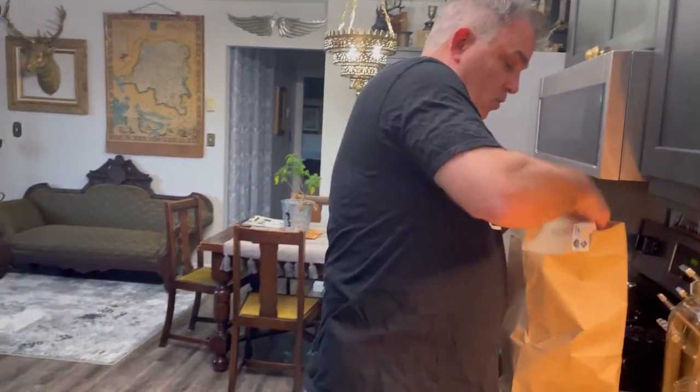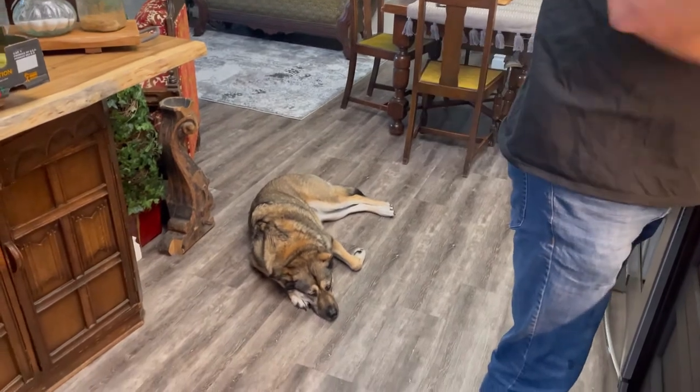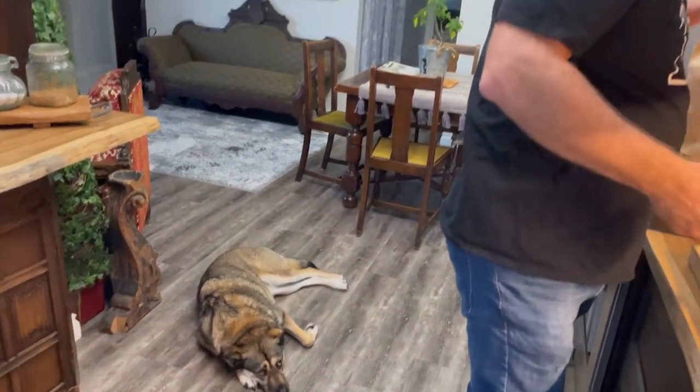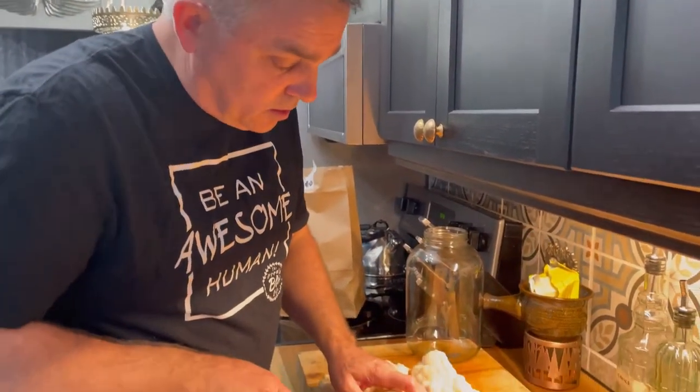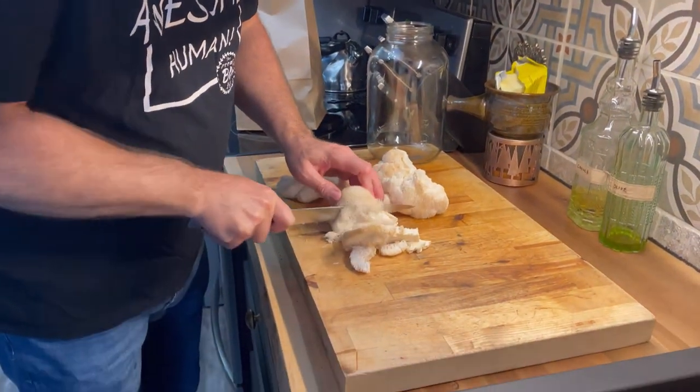I've got two pounds here — look at that bad boy. I'm actually going to chop these up real fine and put them in a jar, then cover them in Everclear, 190-proof grain alcohol. So we're just going to chop them up as fine as we can.